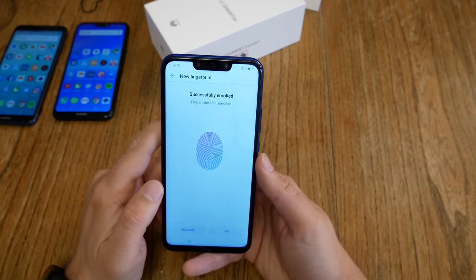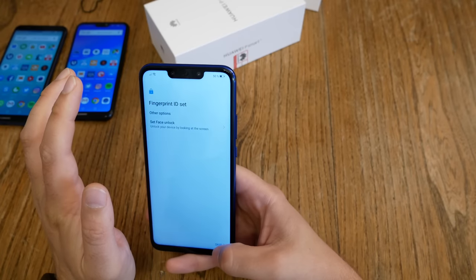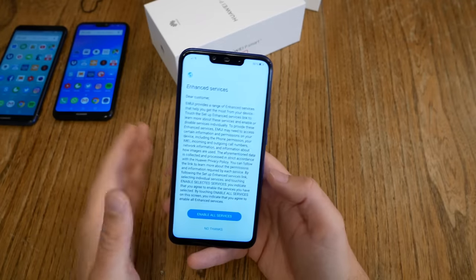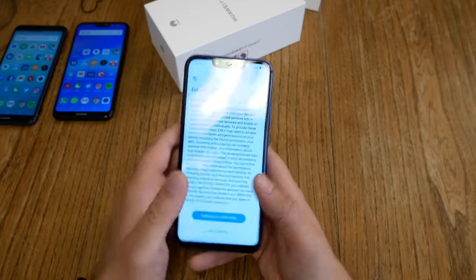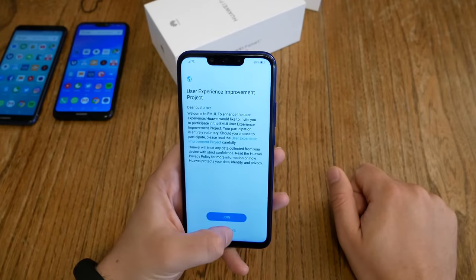I don't have the opportunity to add another fingerprint immediately, but if I go back one step, I can register another fingerprint. There's also a face unlock option, but I don't want to use it. For enhanced services — enable it? No thank you. Not the user experience program either — no thank you.